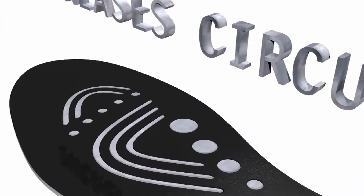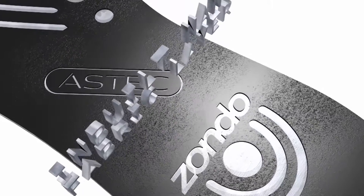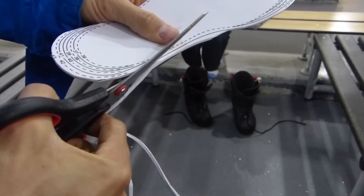Reflect the heat back into your feet with Zondo insoles, featuring Aztec's brilliant self-heating technology. The insoles can be cut down to any size.